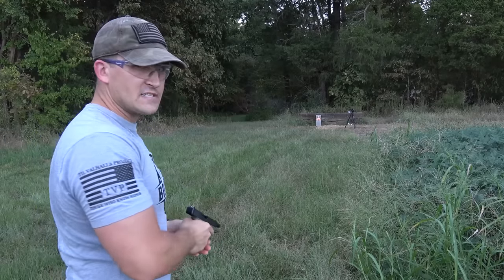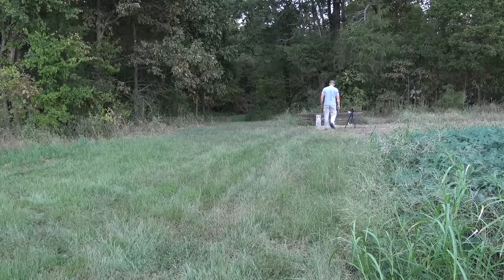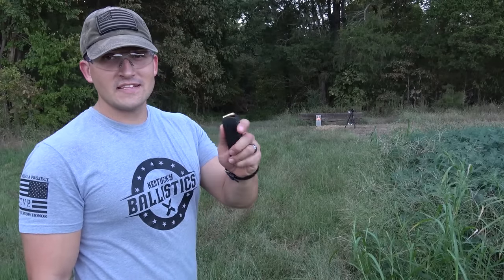I think we just grazed his arm. Yup, we just grazed his arm. Let's hit him one more time.